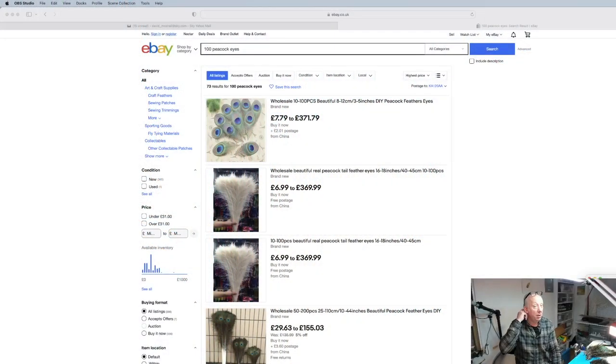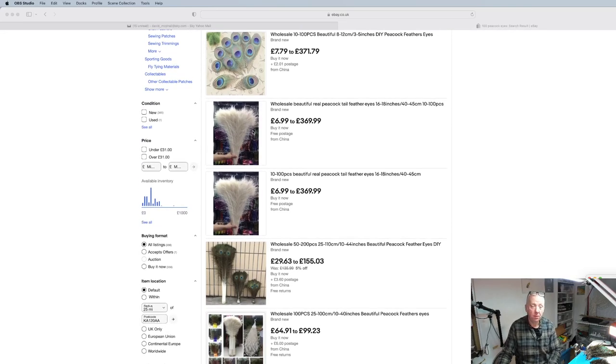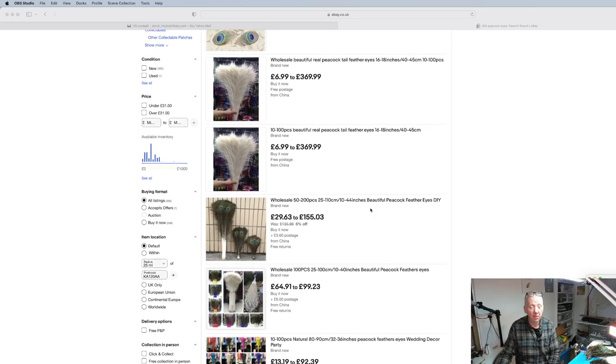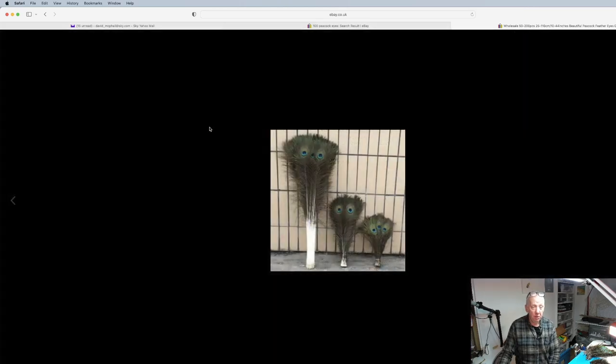Okay, now I'm on eBay. As you can see, all I've typed in is '100 peacock eyes' — that's just at the top here. Obviously you're going to get lots of different things. This bunch here looks like a bleached, ready-for-dye set — whatever colour you like — quite expensive, up to £369.99. What I normally look at is this one here. I'll just press on it — these are the peacock eyes. There's the large eye; this is actually the one I buy — basically you'll get the biggest eyes.